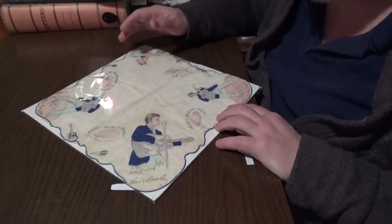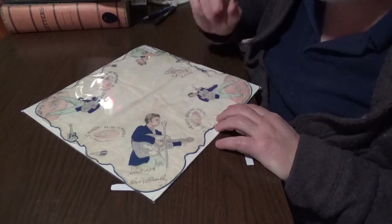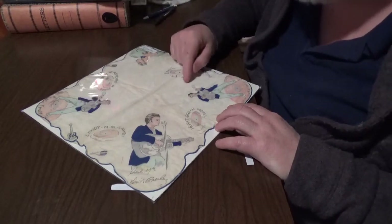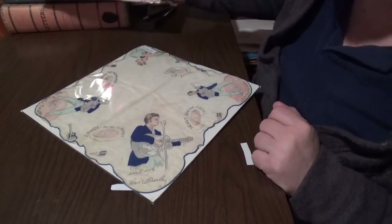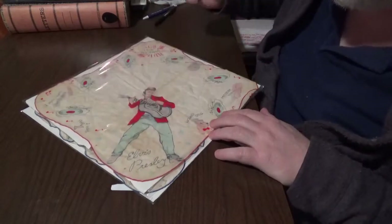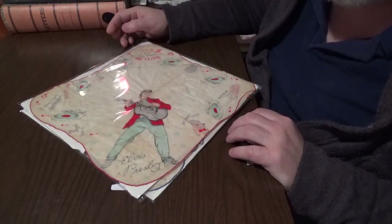These go now on eBay for about $150 to $200. Problem — they have been reproduced. I'd rather have something that shows you that it's been used than something that's brand new. I have a buddy that bought one, and it was spotless and gorgeous, and it wasn't real.